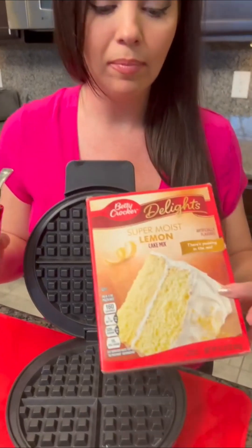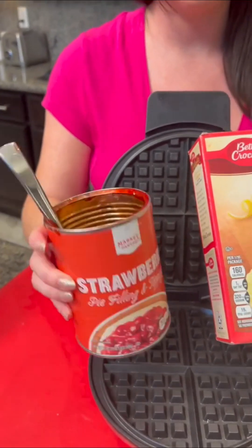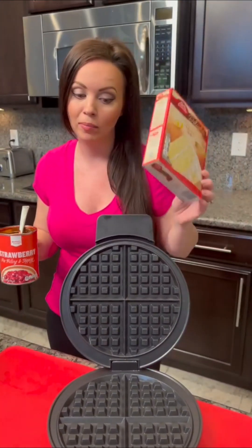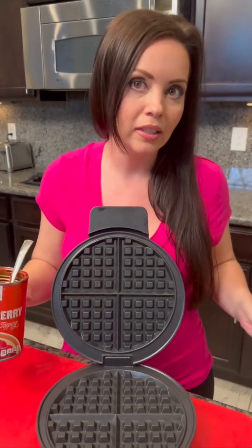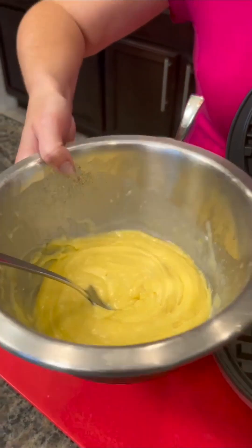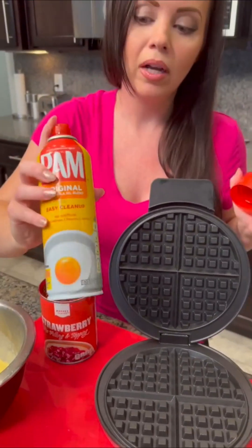We're going to use some lemon cake mix and our leftover strawberry — there's just a little bit left in the can — and we're going to bake that in our waffle iron. If you didn't know you could do that, you're about to find out. This is just a way to make an individual-size cake without heating up the oven. Prepare the cake mix just like the box says — add your oil, egg, and everything. You definitely want to use some pan spray so it doesn't stick.